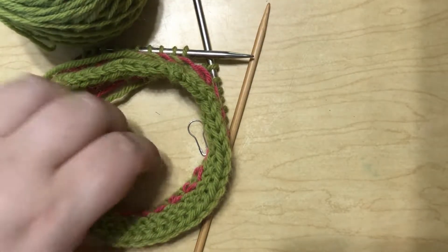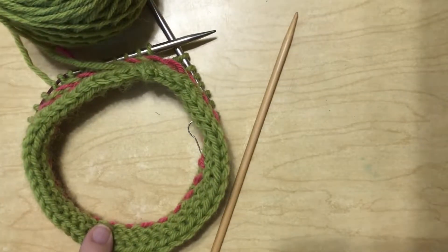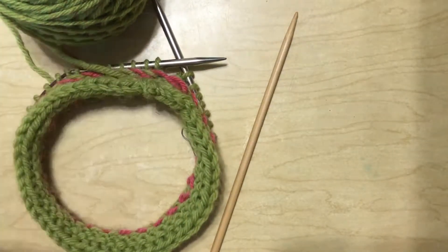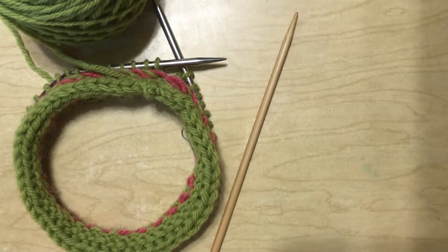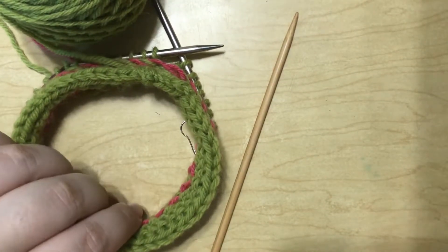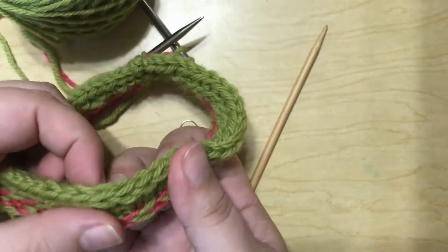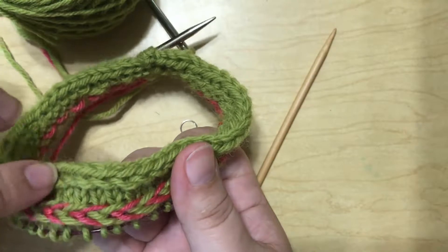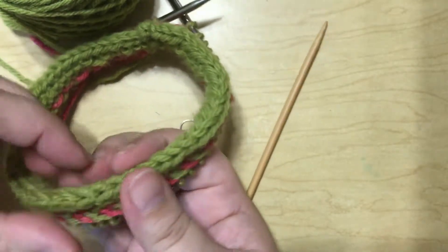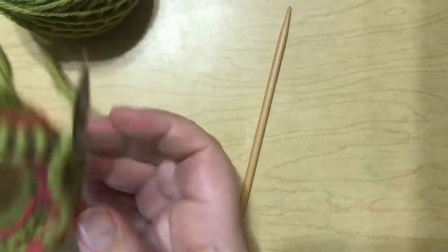To do this you're going to need a project that you've been working. This one happens to be in the round — it does work for flat projects as well, but for this one it's a cowl project that has been worked in the round. This is just a small example. I'm teaching you the I-Cord Bind Off because for the project we did an I-Cord Cast On, so this is a bind off that would match, and it is a fairly stretchy cast on and bind off.